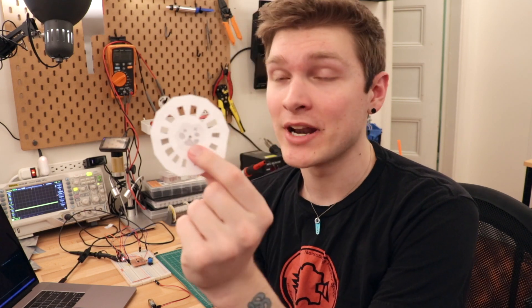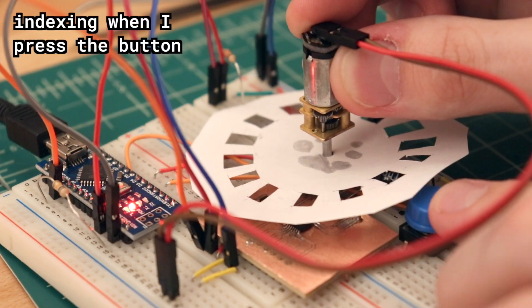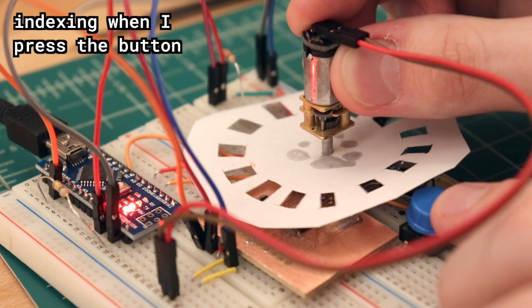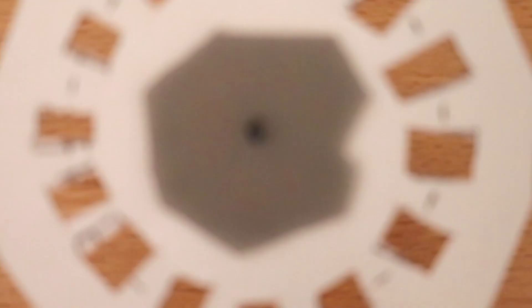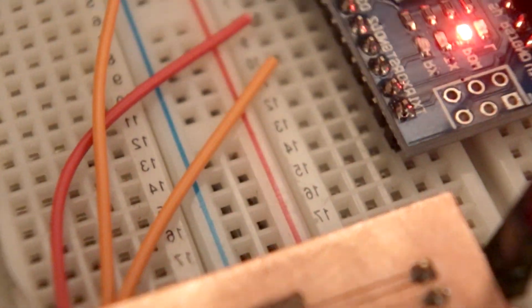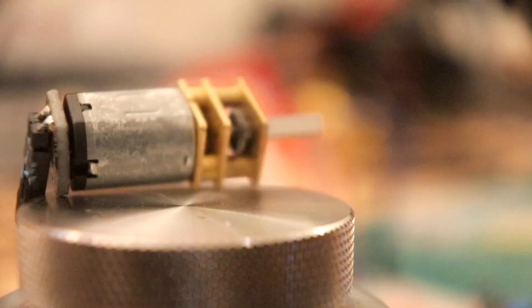The wheels I printed didn't have big enough slots to actually trigger the sensor, so I made one out of paper. This paper wheel has much larger slots that are going to be easier to read the signal from.